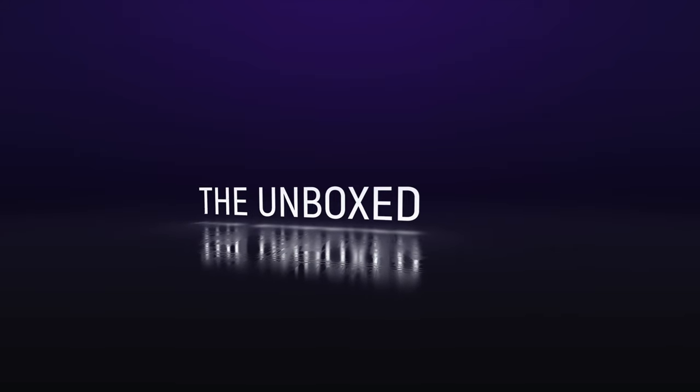So today we'll be unboxing a pair of Bluetooth headphones from JBL, the TUNE 110BT. Adrian here with The Unboxed, bringing you tech unbox and reviews.